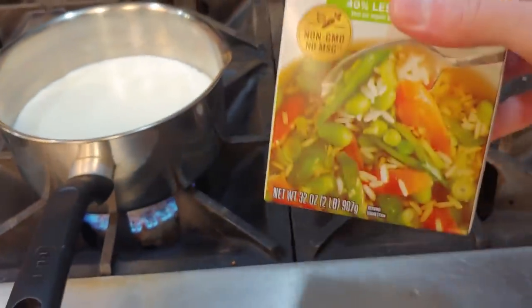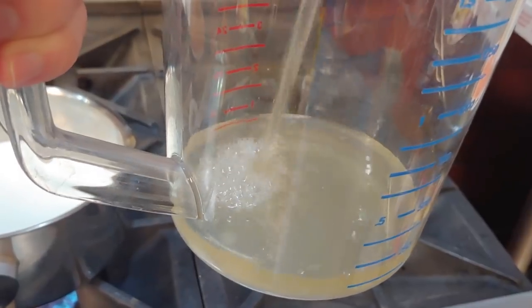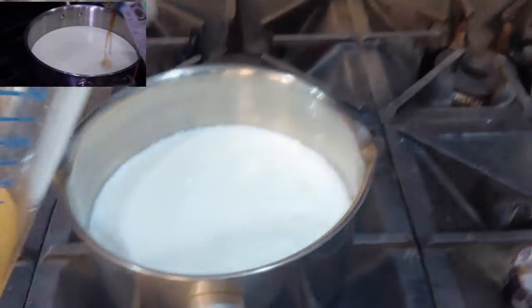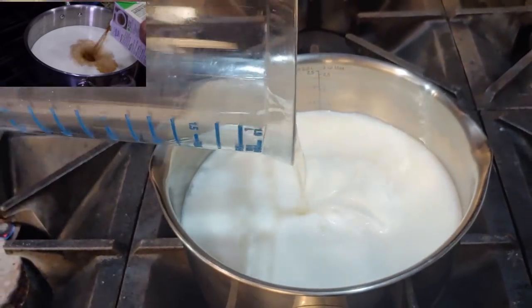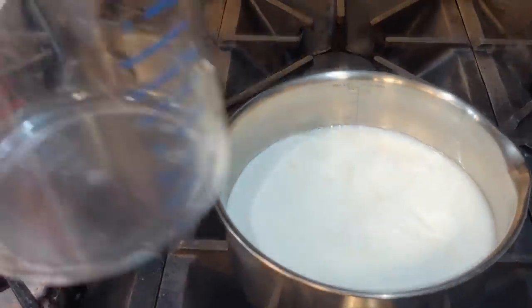I forgot - you also want to add in your vegetable broth. You want to do about a cup of this to two cups of your buttermilk. A little more - this should be good. Pour this right in here. There we go, now we're looking good.